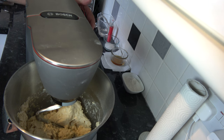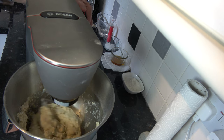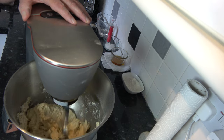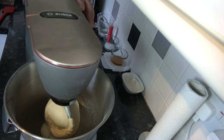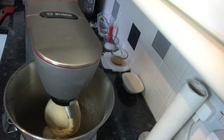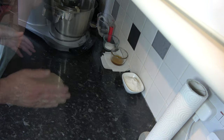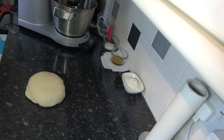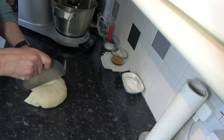All the egg and water is in the dough now and I'm going to keep kneading until it comes together as a smooth and elastic dough. I've kneaded that for 10 minutes and I'm going to take it out of the bowl and divide it into two pieces. I'm going to make rolls but it's going to be easier working with it in two pieces.